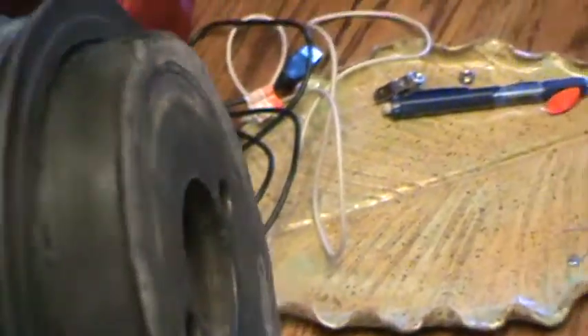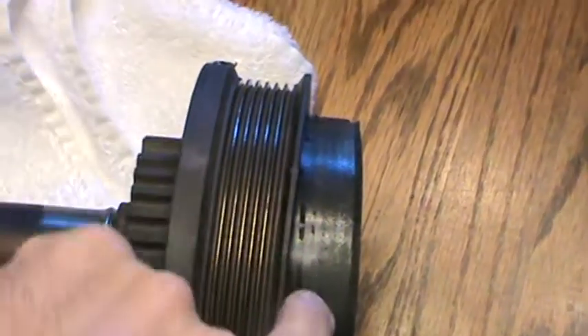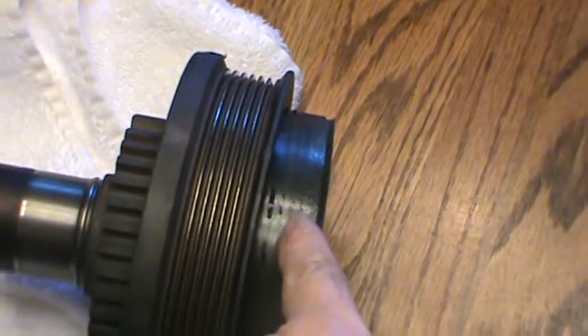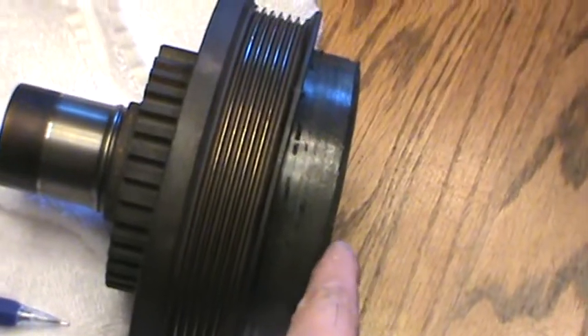And then as you turn it sideways you can see that there's some damage on the balancer itself in this area, but again this pulley is supposed to be flush up here.